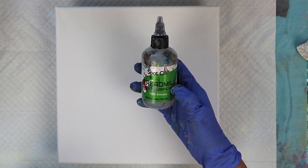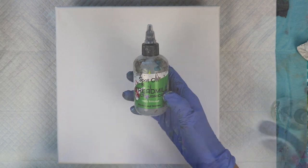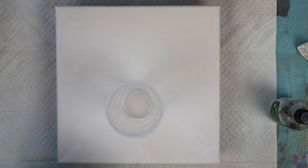I'm going to put a few drops between certain layers of colors just so I can achieve some cells. Let's get started. All the colors will be listed in the video description.